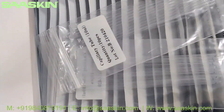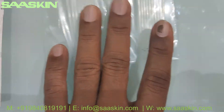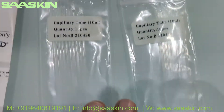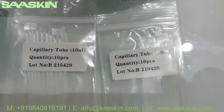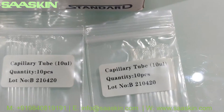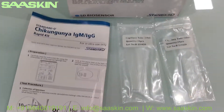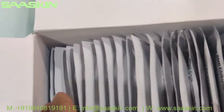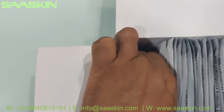Inside the box, since this is a 20-test kit box, you have 20 pieces of specimen transfer device — 10 packs in each. You can see it's a 10-microliter capillary tube used for specimen transfer. You've got 20 pieces, 10 pieces in each pack.